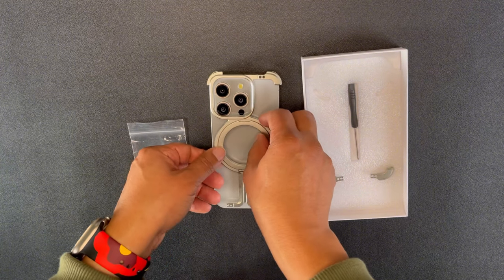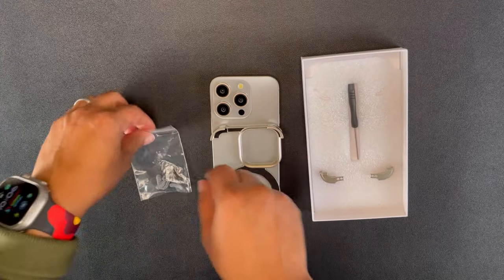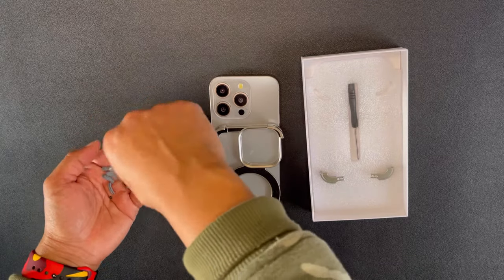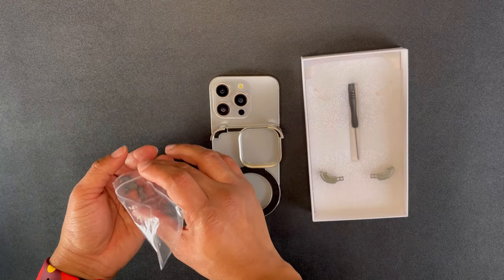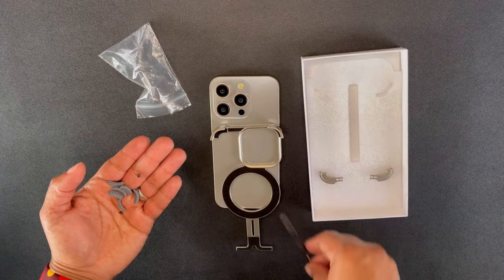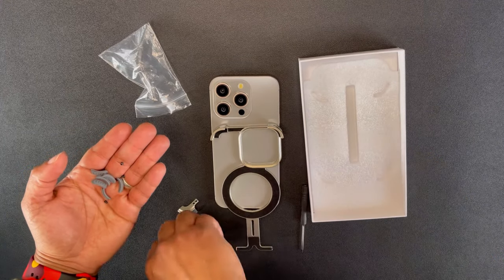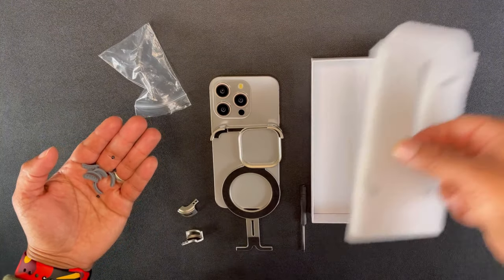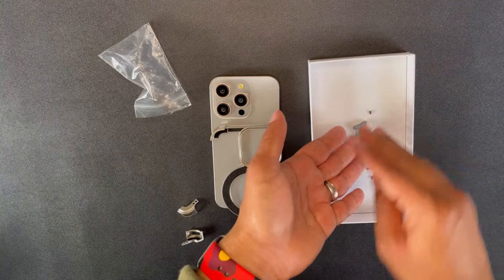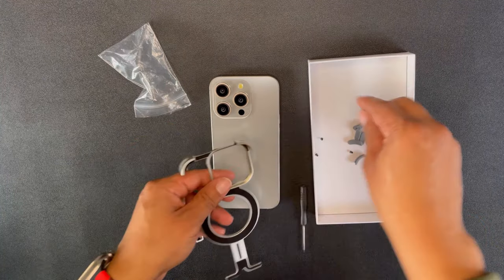This is how it looks when it's on your device, but we do have to screw in some things and put some cushions in place. The case comes with six cushions — you only need four, two are extra. I did go through and speed up the assembly process because I know you don't want to watch me do that in real time.